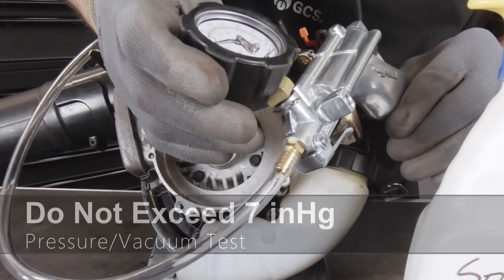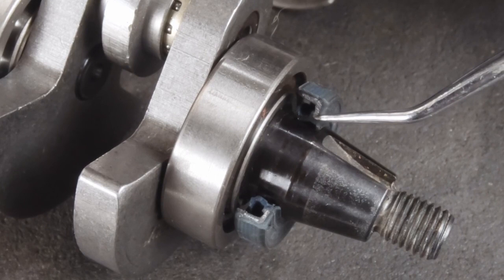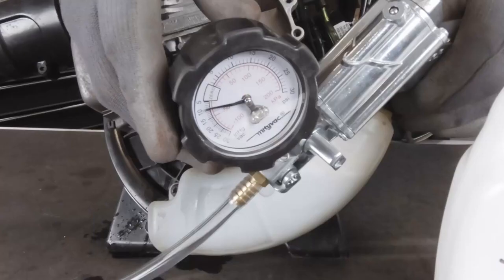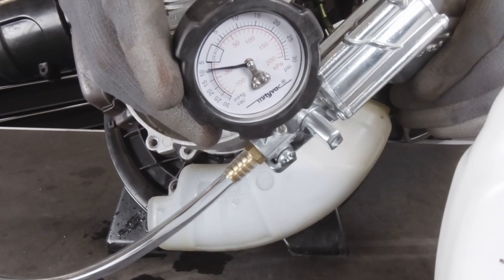Now let's do a vacuum test. We're going to switch the selector to vacuum and we do not want to exceed 7 inches of mercury of vacuum. Most seals are going to have a spring that wraps around the lip to help it seal on the shaft — we're checking for the integrity of the lips of the seal, making sure they're sealing correctly. This one's holding. Should one of these be leaking, you're automatically going to replace both seals. Once you rebuild your engine, you're going to want to perform this test again.